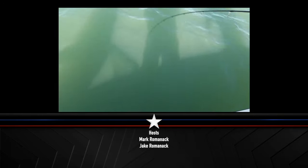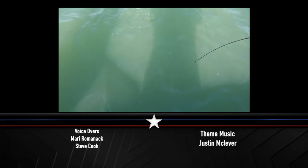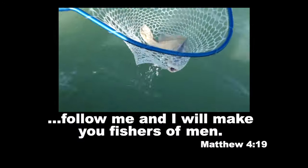That 45-degree angle — because you're not fishing directly under the boat, you're actually fishing at an angle behind it. What do you got there, Jake? That's a donkey!